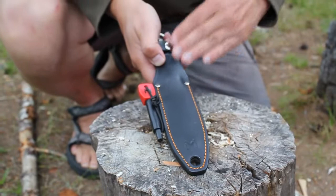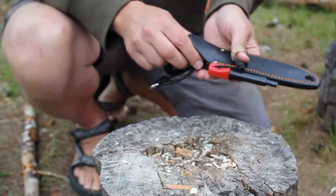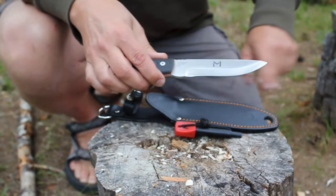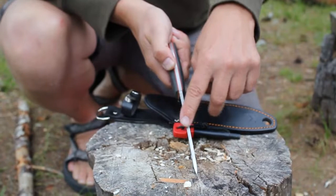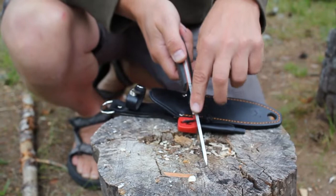I have the privilege of testing one of a great addition to Lars Monson's knives here. It is a bit smaller than the ones I have tested before, but it is a great size. It has a length of 23 centimeters all in all, and a blade length of 12.2 centimeters and a width of four millimeters.